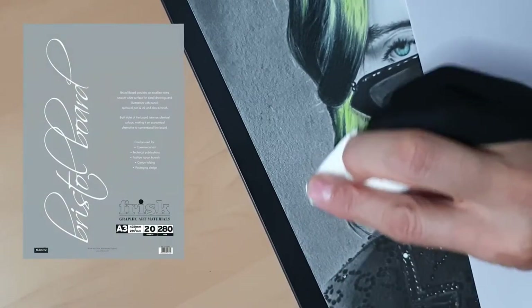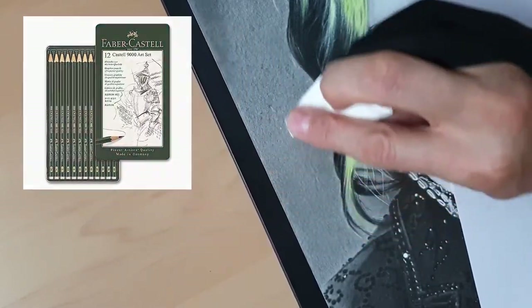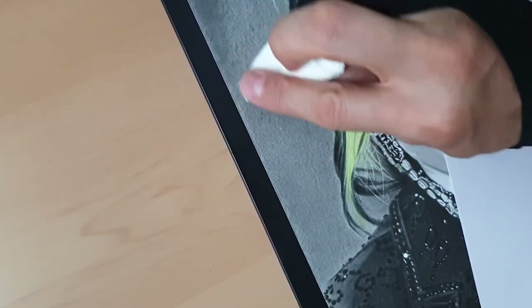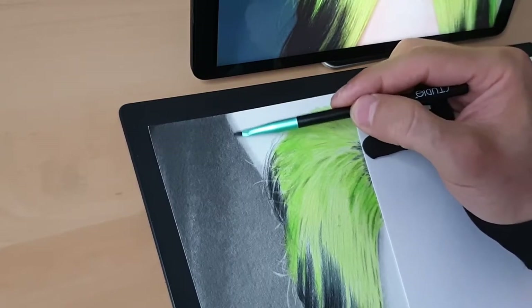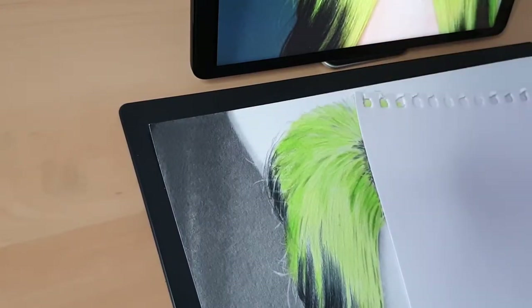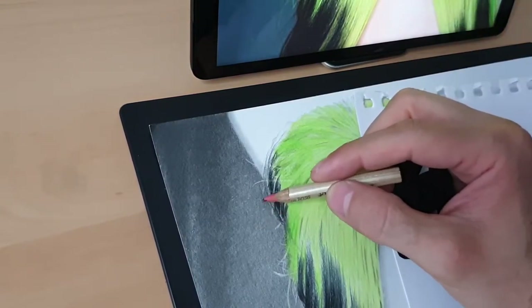I'm working on Frisk Bristol paper with Faber-Castell 9000 pencils — all my suppliers are in the link in the description. Using a soft brush that already has graphite on it, we can make very nice blurry parts to make the drawing more realistic. I'm using a Faber-Castell eraser pencil and dotting to add some realistic highlights on the curtain.